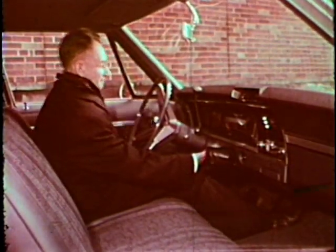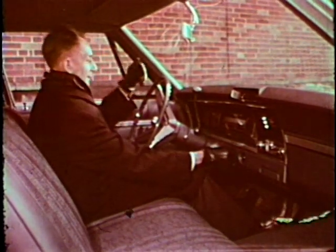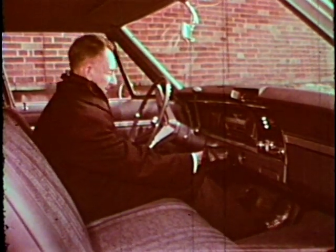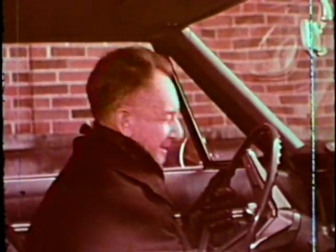Patience, however, isn't everyone's virtue. There's a Throttle Thumper. He wants to go, and go now. So he thumps the throttle just as fast as he can. Sometimes his car starts, but more often it floods.